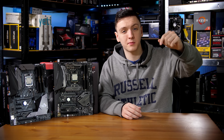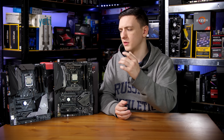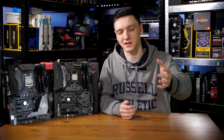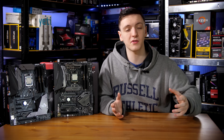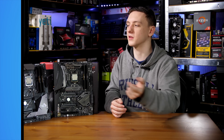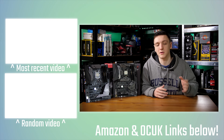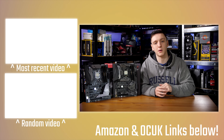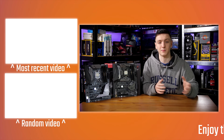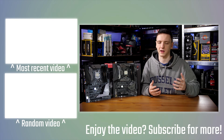I'd love to hear what you think in the comments below — is a delidded chip in a bundle worth it for you, or would you rather stick with the stock bundle or even buy the parts yourself and delid it yourself? Links to these bundles are in the description. If you want to support the channel and help me make videos on a Monday, Wednesday, and Friday basis, check out the Patreon link, merch, and Amazon and Overclockers UK affiliate links in the description.